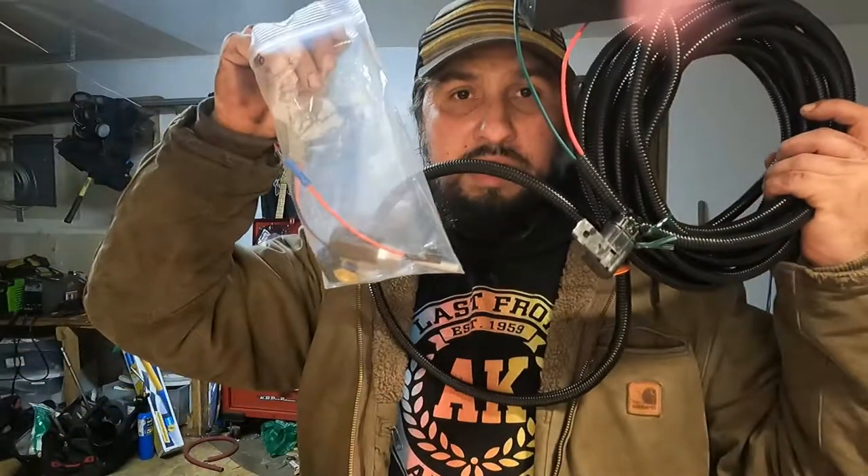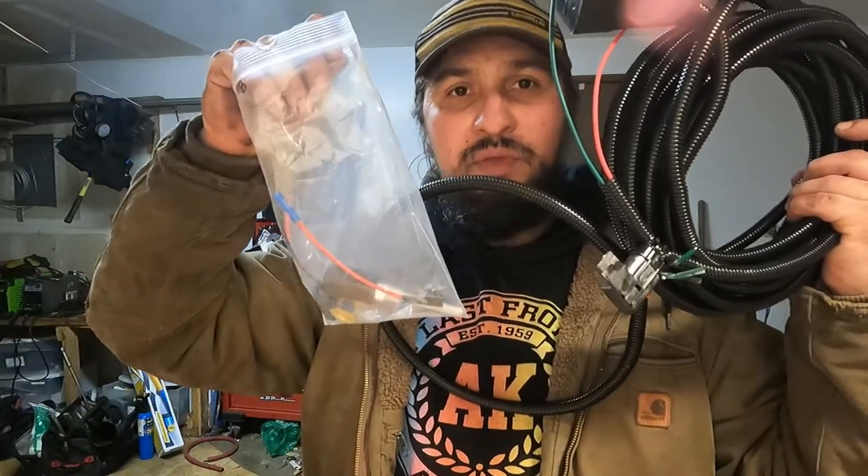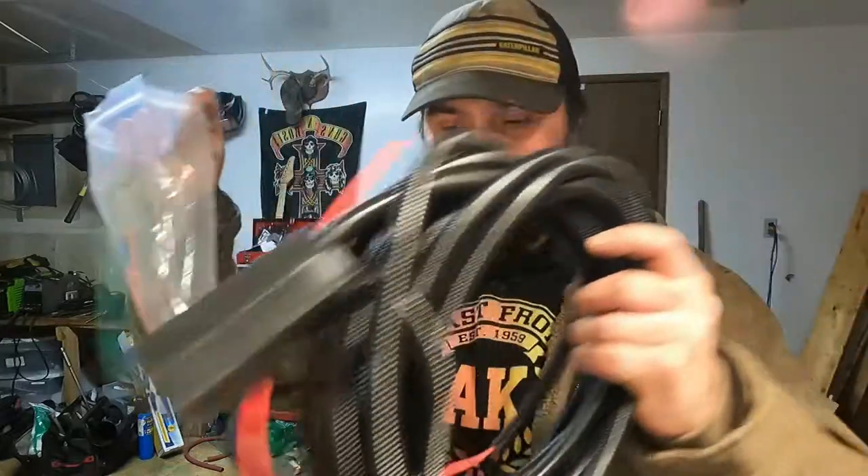Welcome back to Kooshka Garage everyone. I got a fun one for you today. We are going to be installing a Fast Lift Pump electric fuel heater on my 2001 LB7 Duramax GMC Sierra crew cab long bed Dooley named Pig, the Alaska overland rig.